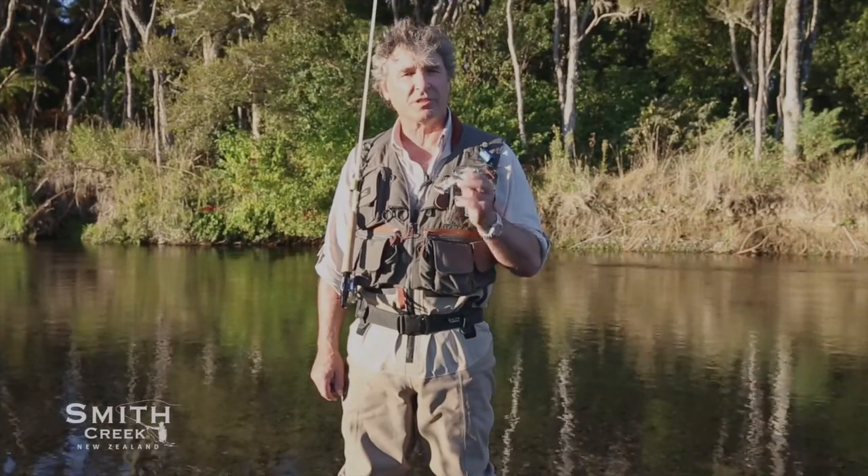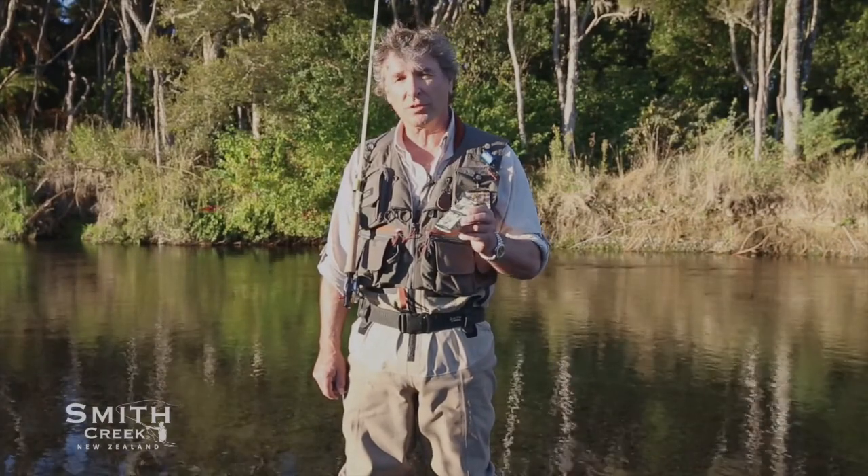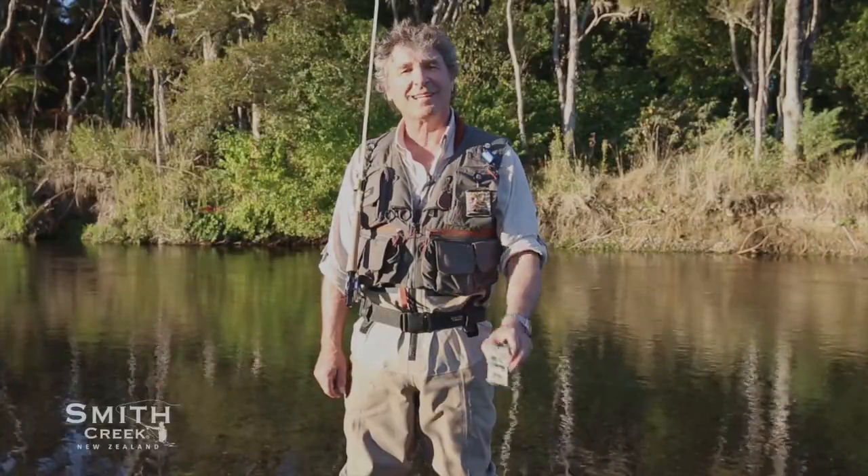Like all Smith Creek products, the Rig Keeper is built to last and made from select materials. Every product that Smith Creek offers is an expression of our passion for the outdoors, adventure, and fly fishing in particular. Tight lines, everyone.